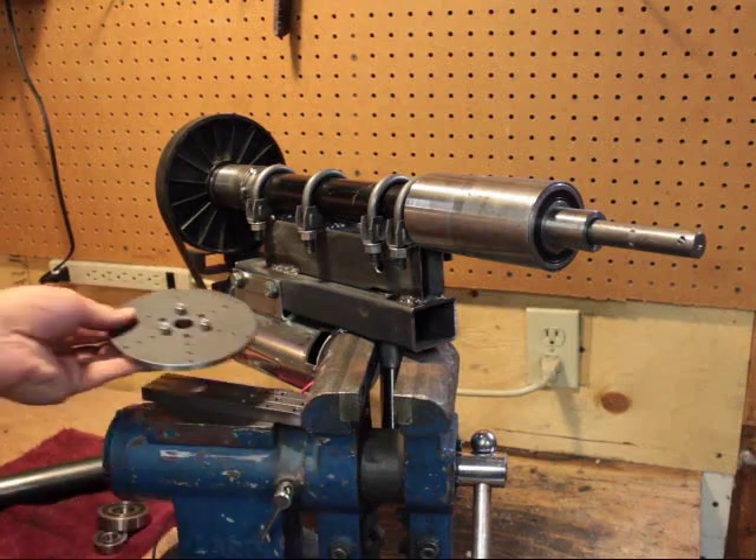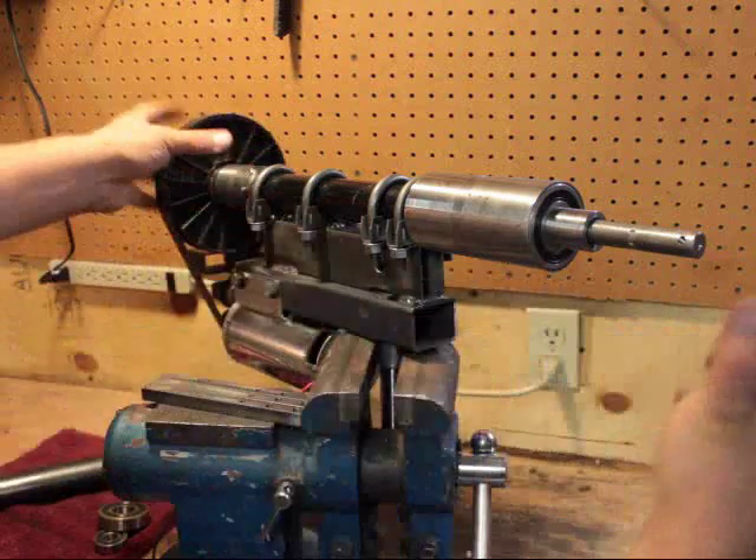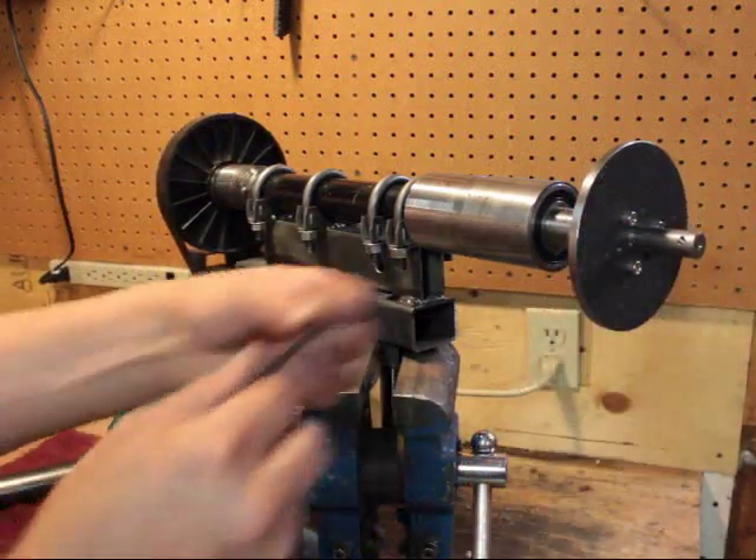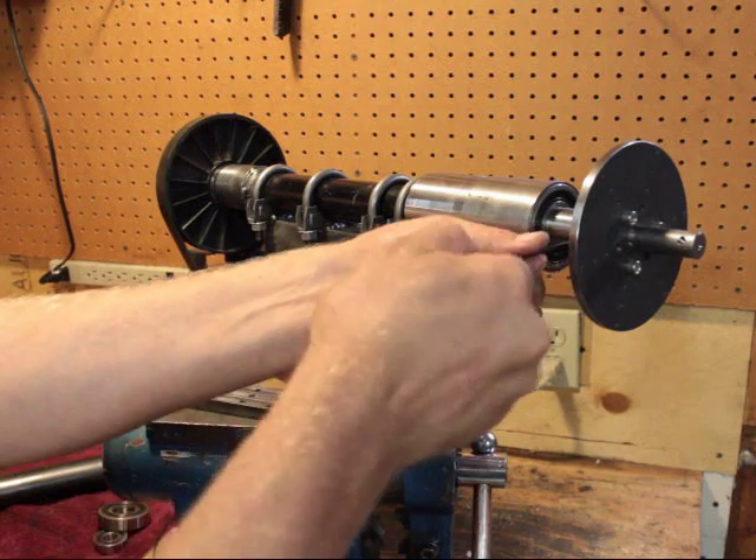So that is the hub. It will fit on the end of this spindle like this — I can go on there. I hear some sirens in the background.